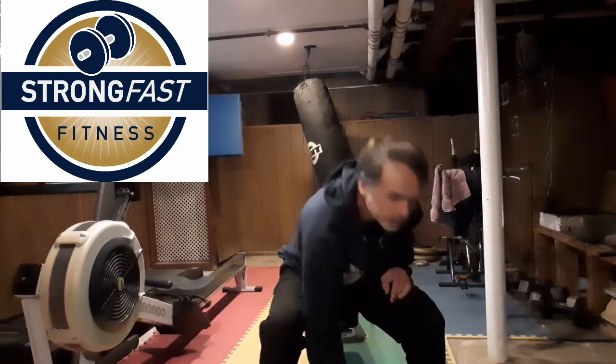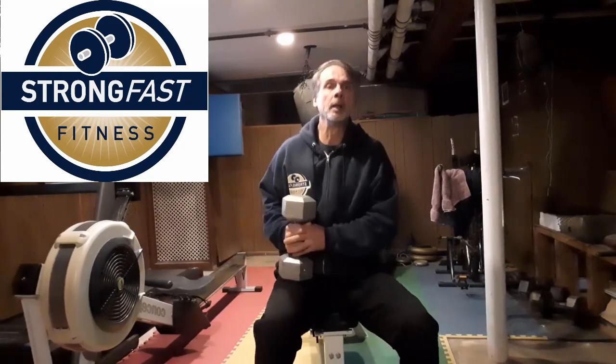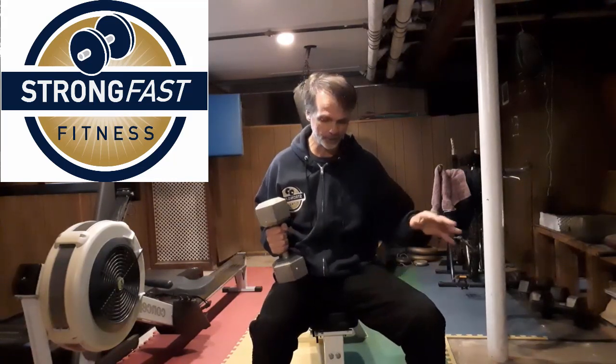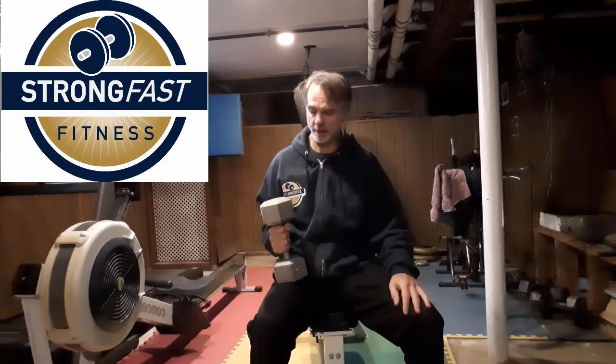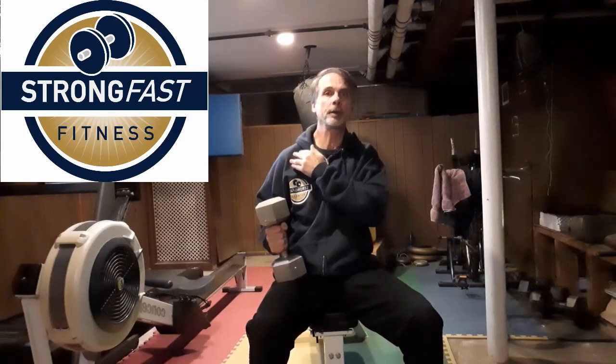In this case, you're just going to use one dumbbell and press with one hand. It's very important to keep both feet on the floor — don't try lifting your feet up or putting them on the bench as we do for some things. You can use your other arm out to the side just to help keep balance. This is going to really help work stabilizers in the shoulder and also core stabilization.